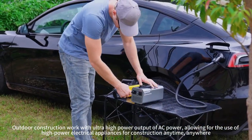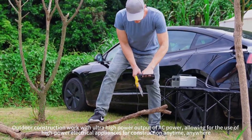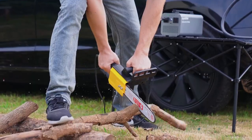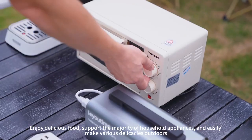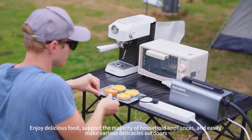Supports outdoor construction work with ultra-high-power electrical appliances anywhere. Enjoy delicious food and support the majority of household appliances, easily making various delicacies outdoors.